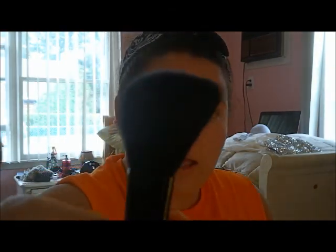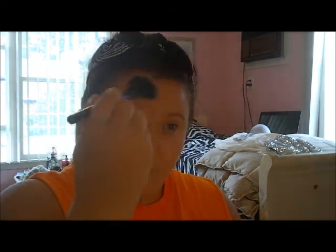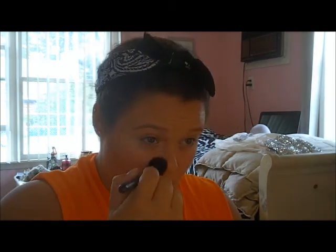Now taking an angled brush and my NYC Smoothing Skin Bronzer in Sunny, which is a matte bronzer, I'm just going to apply bronzer to the hollows of my cheekbones, my temples around my hairline, under my chin, and the sides of my nose. Then taking my fluffy brush again and making sure everything is blended together with no harsh lines.